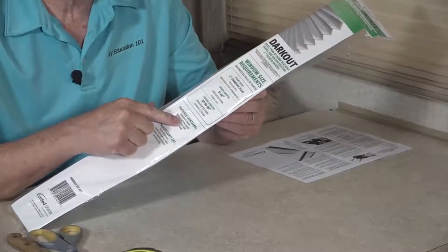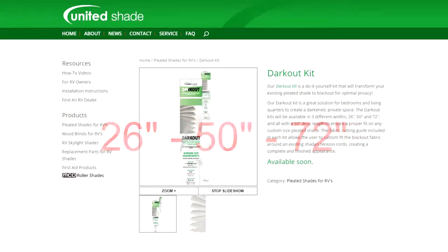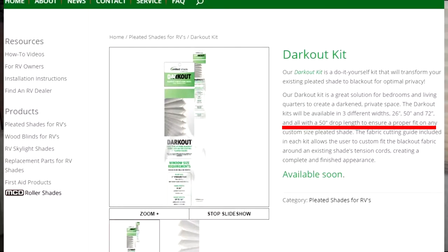Hi, I'm Mark Polk and I would like to welcome you to this product installation video presented by United Shade. The product is this dark out kit, a do-it-yourself kit that transforms the existing pleated shades in your RV to blackout shades for optimal privacy. This dark out kit is a great solution for bedroom and living quarters to create a dark and private space. The dark out kits are available in three different widths: 26 inch, 50 inch, and 72 inch, all with a 50 inch drop length to ensure proper fit on any custom size pleated shade. Let's install a dark out kit right now.